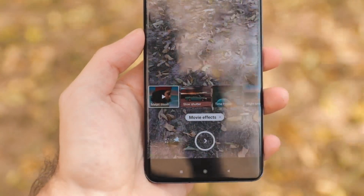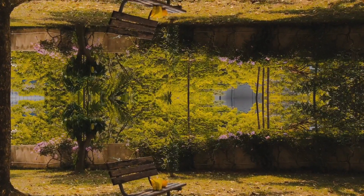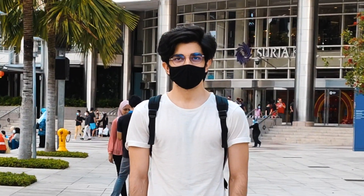There are also movie effects that I'm really excited to try out — here are a couple of examples, with the full showcase coming in the full review. The first is the parallel world effect, and the second is a zoom effect where it locks the subject in focus while you move in and out — sort of like the vertigo effect seen in many feature films.